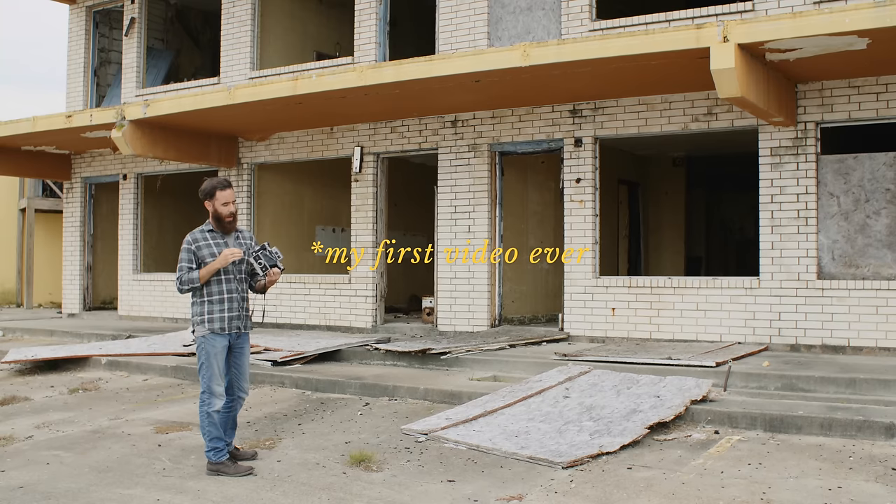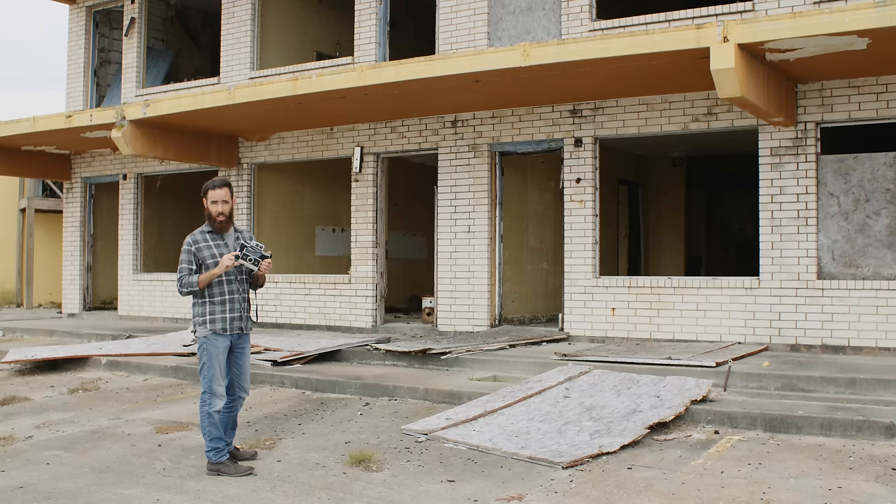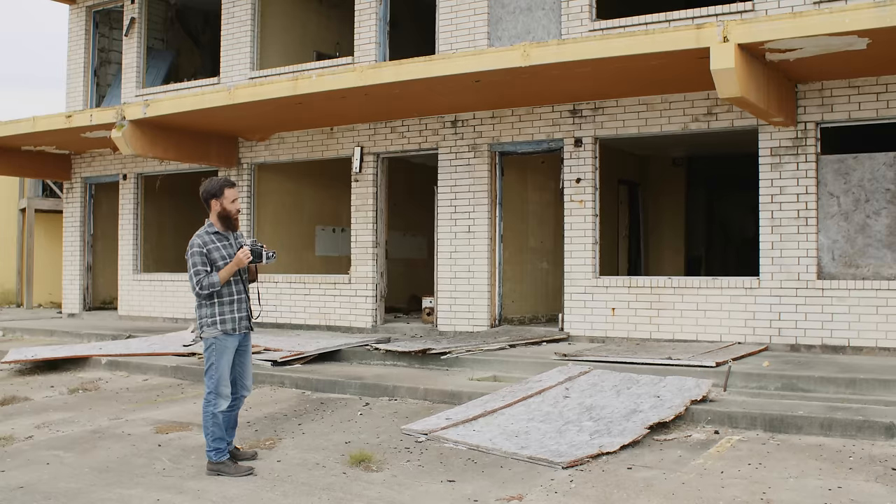So once you have your film loaded, you've got your film speed set, lighten and darken wheels set, you want to cock the shutter here, just like that, and then you basically just want to focus and take your photo.